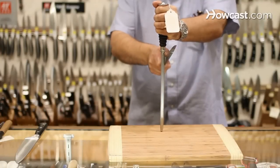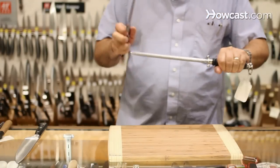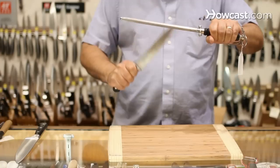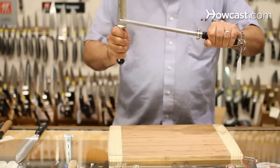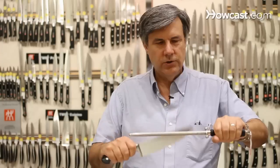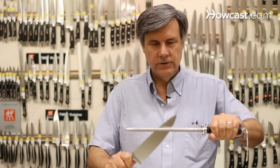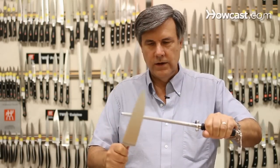The second way is to hold the steel horizontal and the knife vertical. A lot of people are going to say, 'Oh, he's going to cut himself.' The only thing you move is your wrist, so there's no way you can reach your hand. The knife starts at the heel — just turn it in from one side to the other.